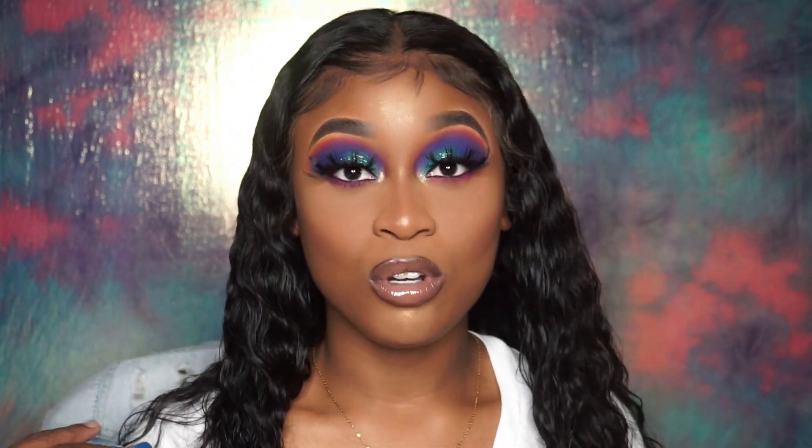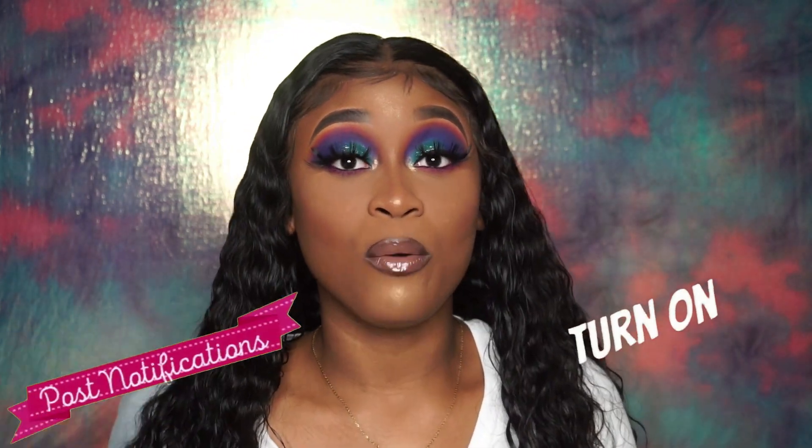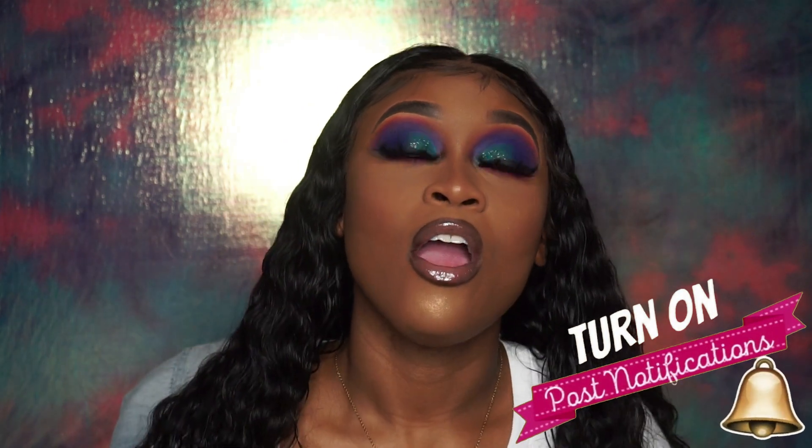Hey y'all, welcome back to my channel. In today's video I'm just going to be doing a review on this hair that I ordered from AliExpress. I already did a video of me making the wig — it was a half-assed video — but I want to leave that down in the description below. In this particular video I want to do a thorough review on the hair.